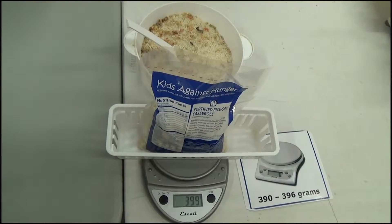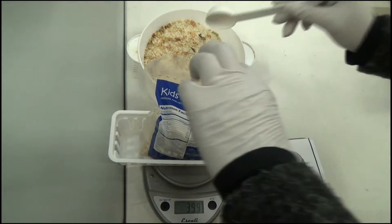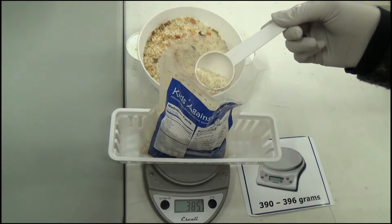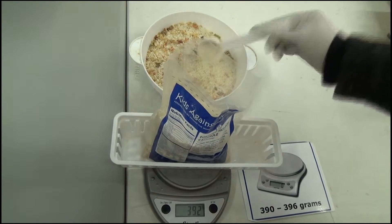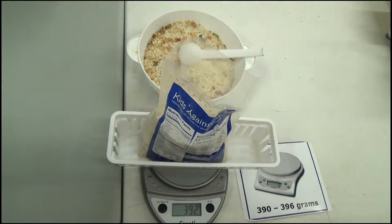If the bag is too heavy, take some rice from the bag and put it in the bowl at the weigh station until you reach the desired weight. If the bag is too light, simply take a little rice from the same weigh station bowl to reach the desired weight for shipping. Then place the correctly weighed bag into the tub next to the sealer.